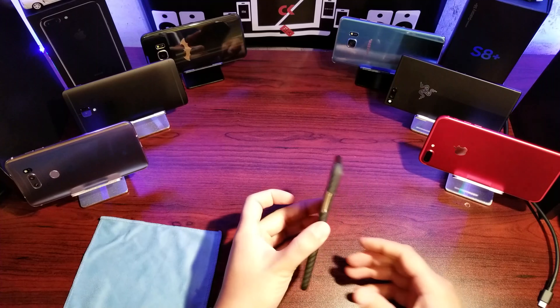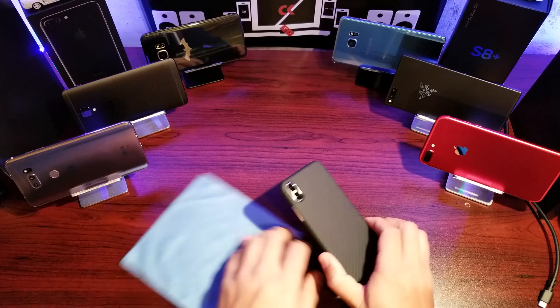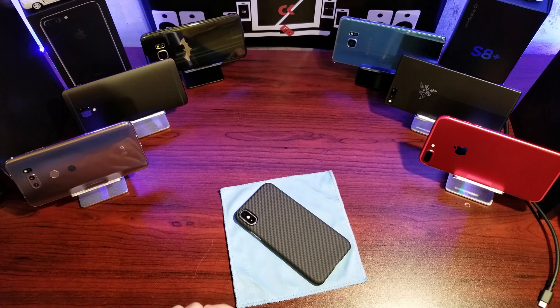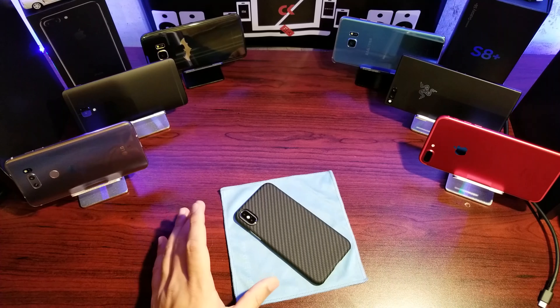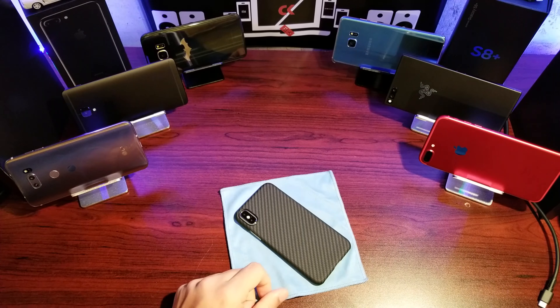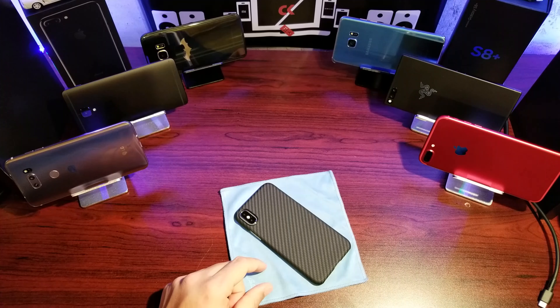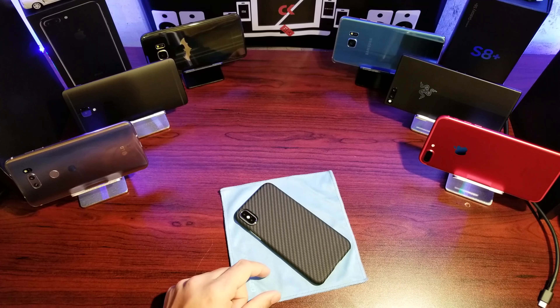All in all, this is definitely a recommend. We have these cases for pretty much every phone they make, so I definitely recommend it. It is pricey, but you get what you pay for. No gripes about the case itself — Amazon or Pitaka's website is where you get it. If you have questions, post them down below. Thanks for watching. Peace.